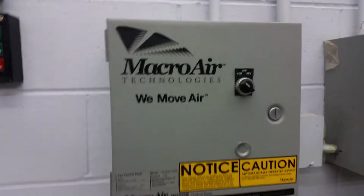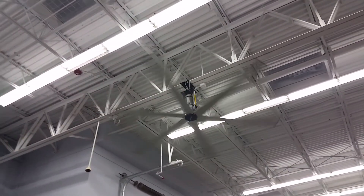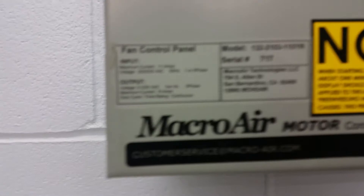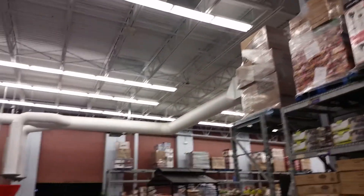These are actually set to forward, so I'm wondering if they have a reverse blade pitch. Yeah, Macro Air industrial ceiling fans at Walmart.